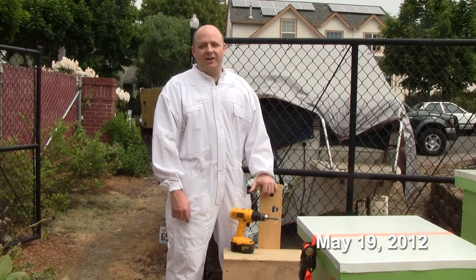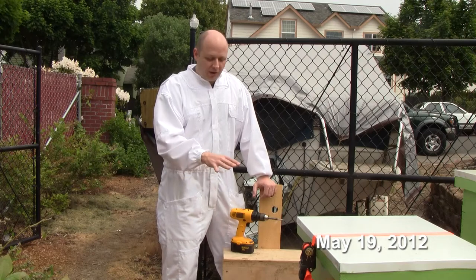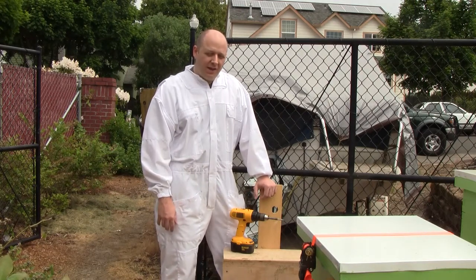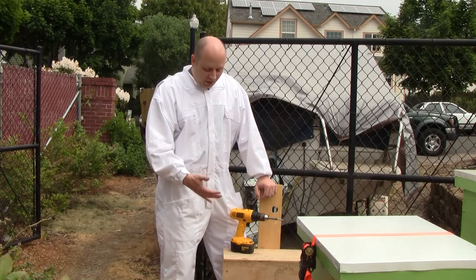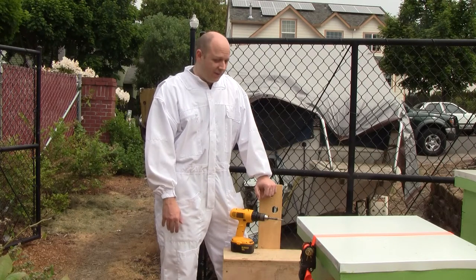If you were watching the videos from last week, you might remember we had something weird going on at the hives where there was a cluster on the ground protecting the queen. I got the bait hive out and they moved into it. I don't see any activity outside of it today, so I'm just going to open up and see what's in it. I don't expect to find anything in there.